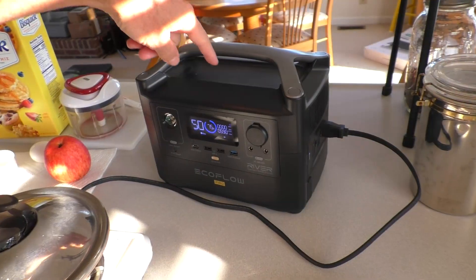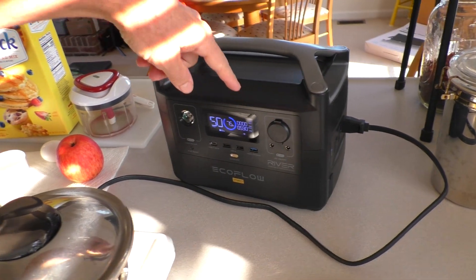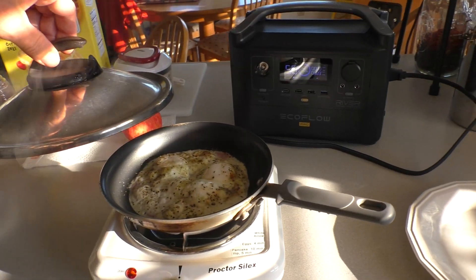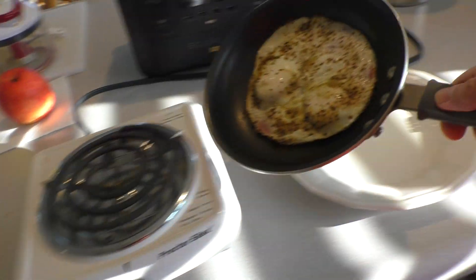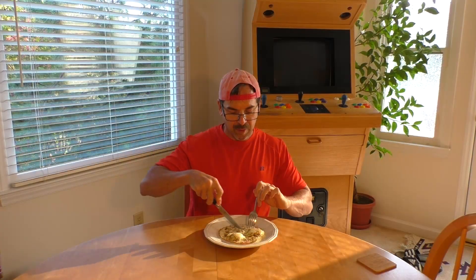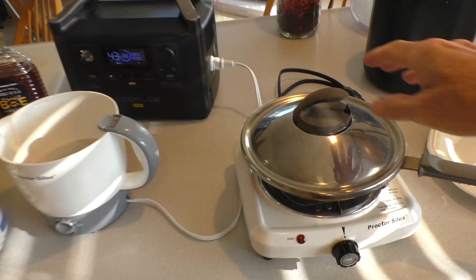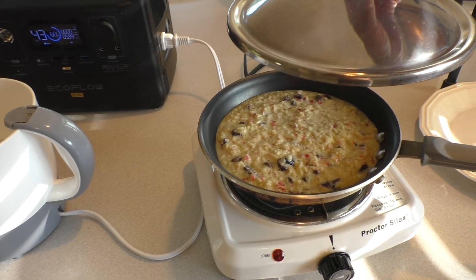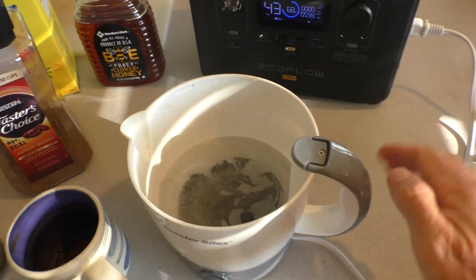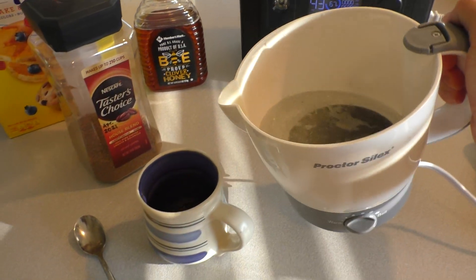You can easily recharge these and use them for cooking in emergency situations. You can also use it to make a pancake and boil water for your morning coffee.